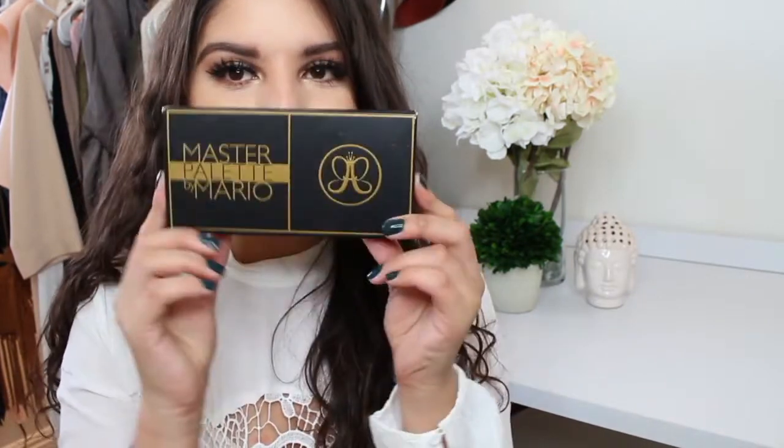Hi everyone, welcome back to my channel. Today I am so excited to bring you a review of the Anastasia Master Palette by Mario. I'm so excited about this palette, so I don't want to give too much away right now. If you're interested in hearing my review on this palette, then please keep on watching.